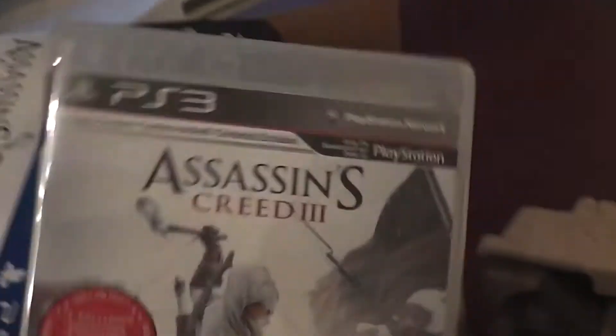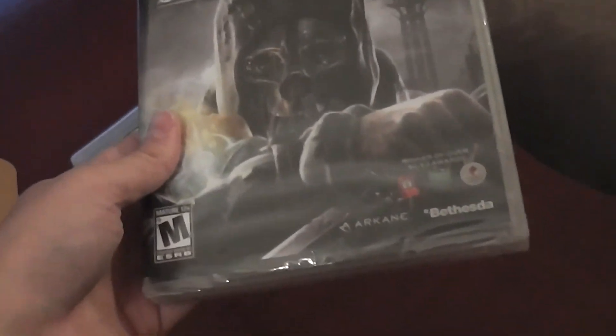Of course, Assassin's Creed 3. I also bought Dishonored separately — never played it before, but it's by Bethesda, so I figure it'll be a good game.